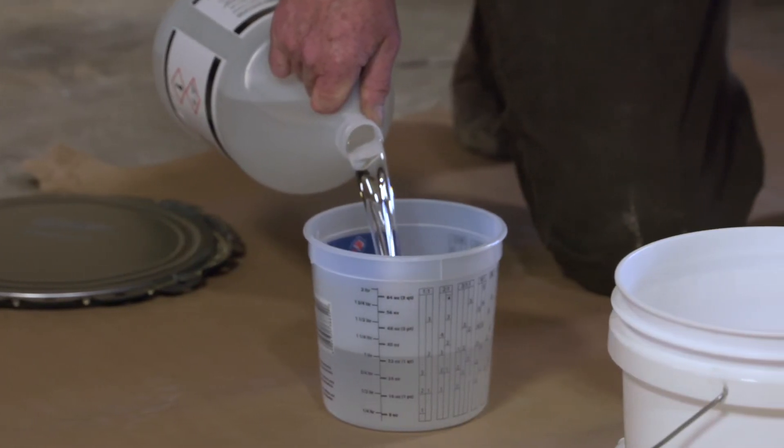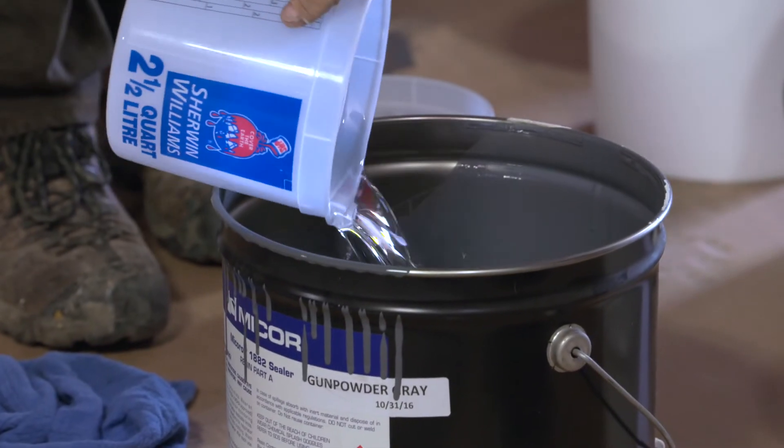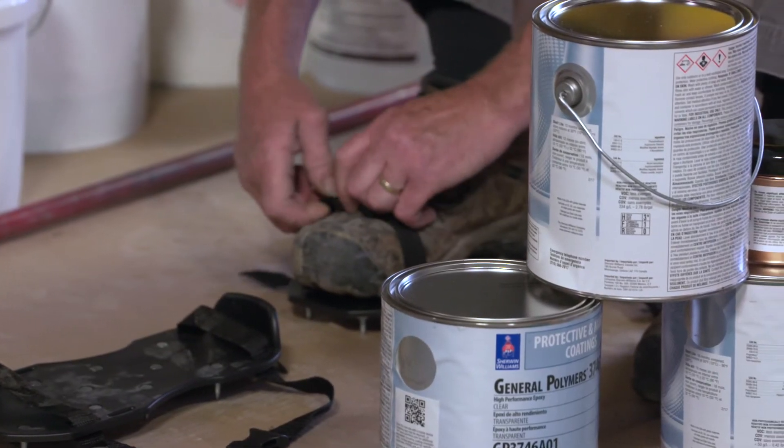After the metallic has been mixed in with the epoxy resin, Part A and Part B are mixed together and mixed well. It is then ready to be applied to the floor.